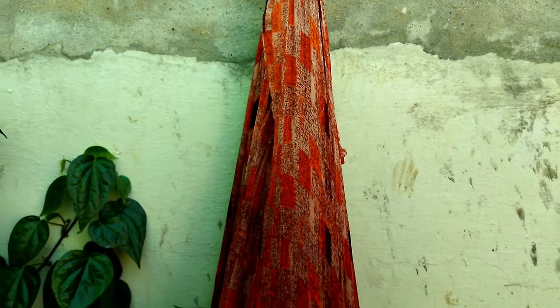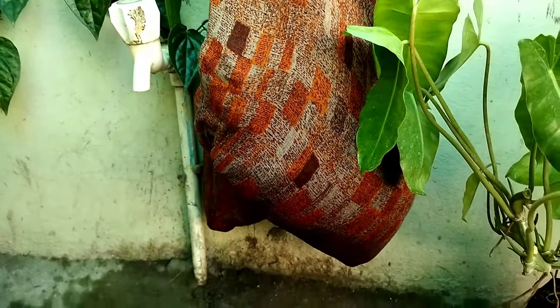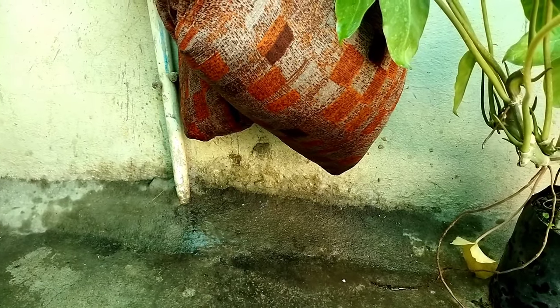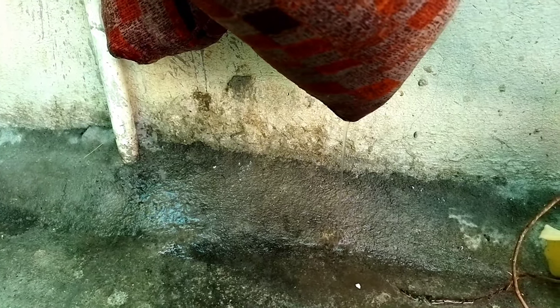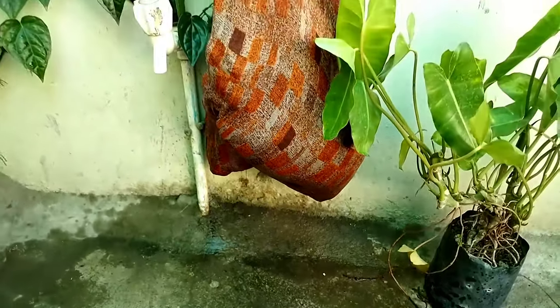After washing it two times, we will hang this bag in any suitable place so that the excess water drains out quickly. We will leave this bag as it is for 24 hours, and after 24 hours our coco peat will be completely dry and ready for use.